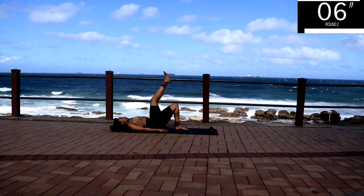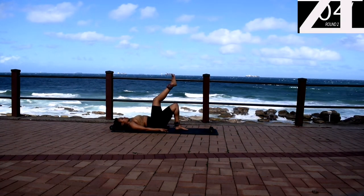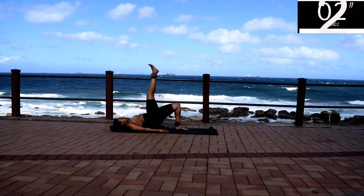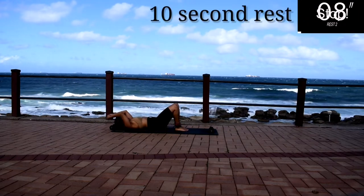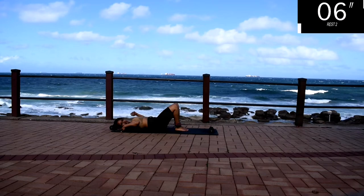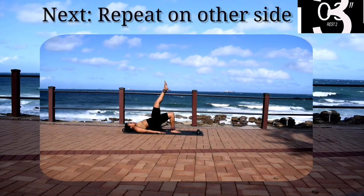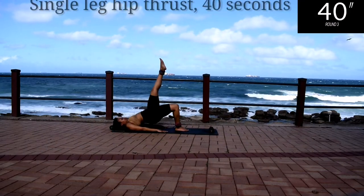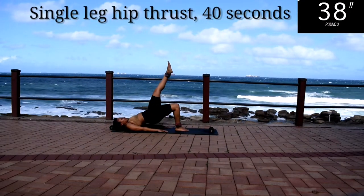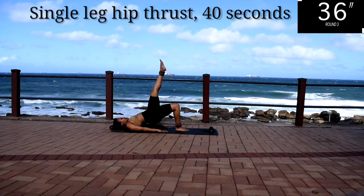Please excuse the lighting — it was getting cloudy at this time when I was recording. Take a 10 second rest. Up next, we're going to repeat the same movement but on the other side, so change the leg. Single leg hip thrust for 40 seconds on the other side.